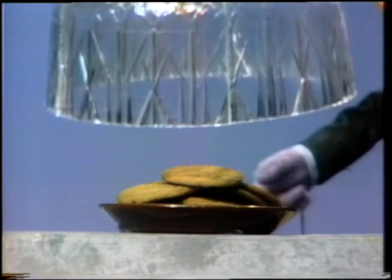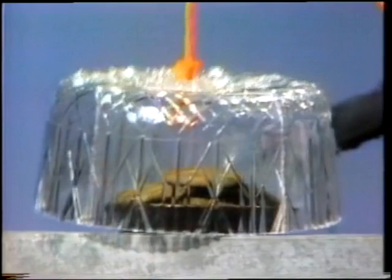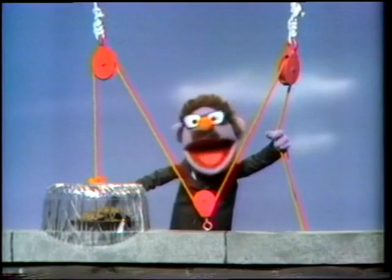Now, here's a plate of cookies. As we know, monsters love cookies. We cover the plate of cookies with this clear cover so the monster can see the cookies, but he can't eat the cookies. Now, here's how we test how smart the monster is.